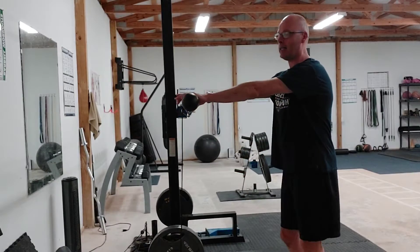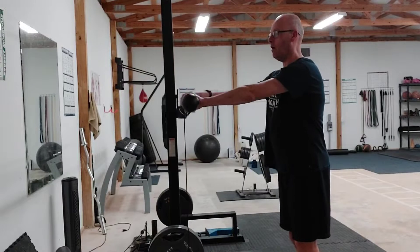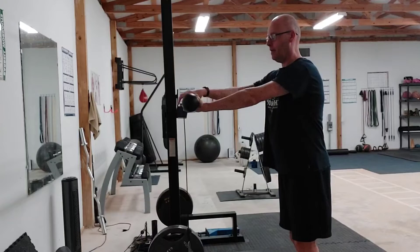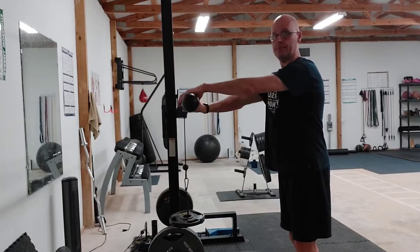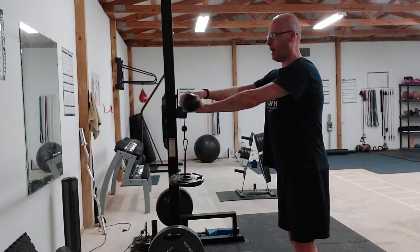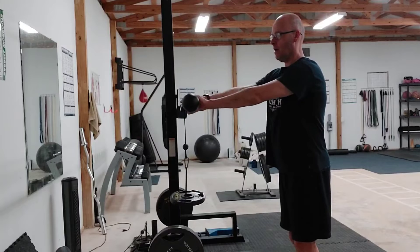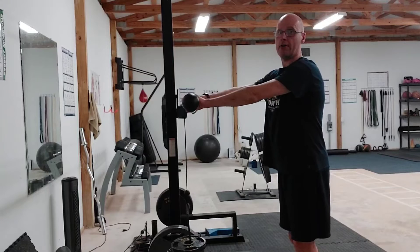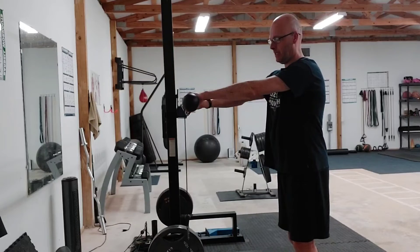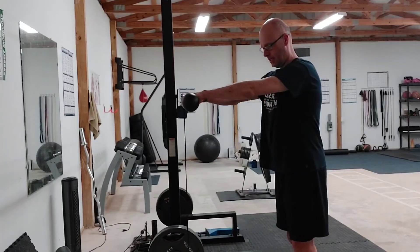The barbell's set at shoulder height. I'm going to take an overhand grip and roll up the weight by alternating hands. I'm going to wait until I roll it all the way up, then slowly do a negative by carefully lowering it down again by alternating hands.